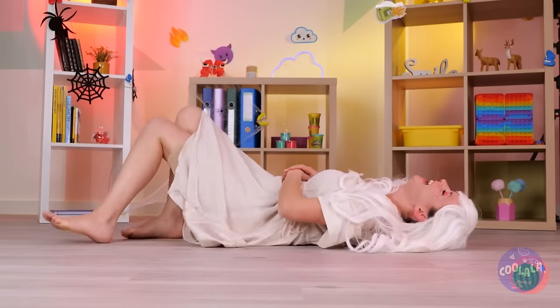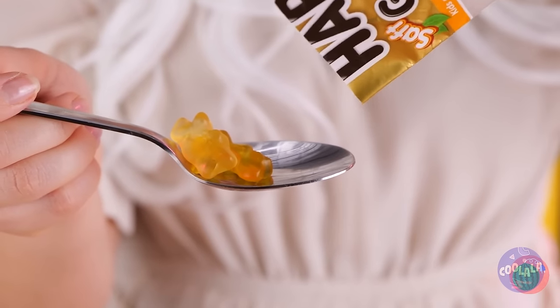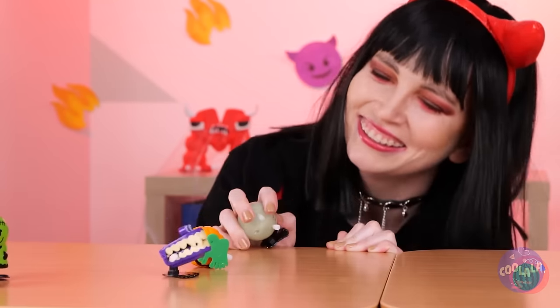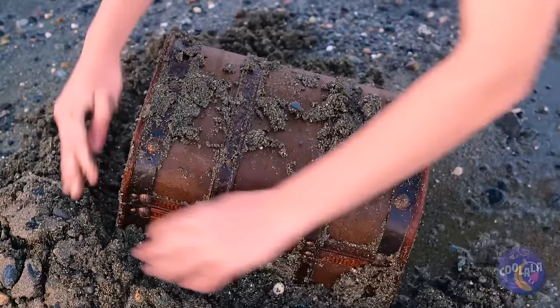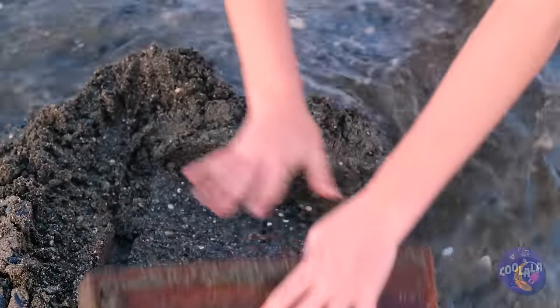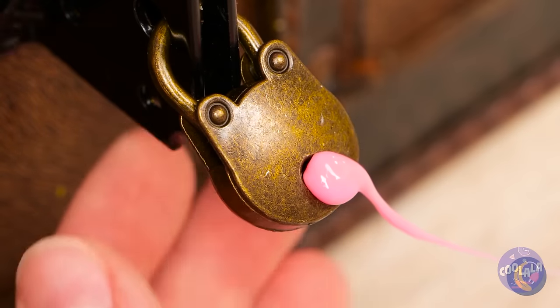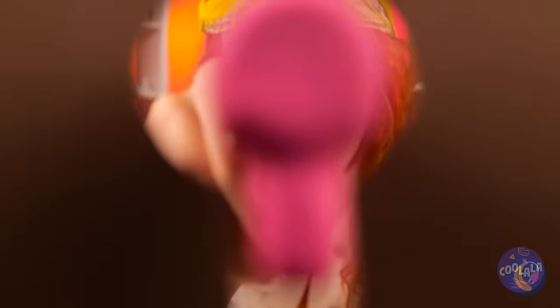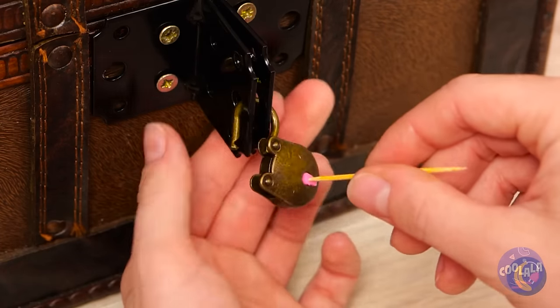So, are we finished for the day? Angelic and demonic stuff — catch you next time. Look, a treasure chest — you're coming home with us. Just need to open this lock here. She's got a bright career as a locksmith.